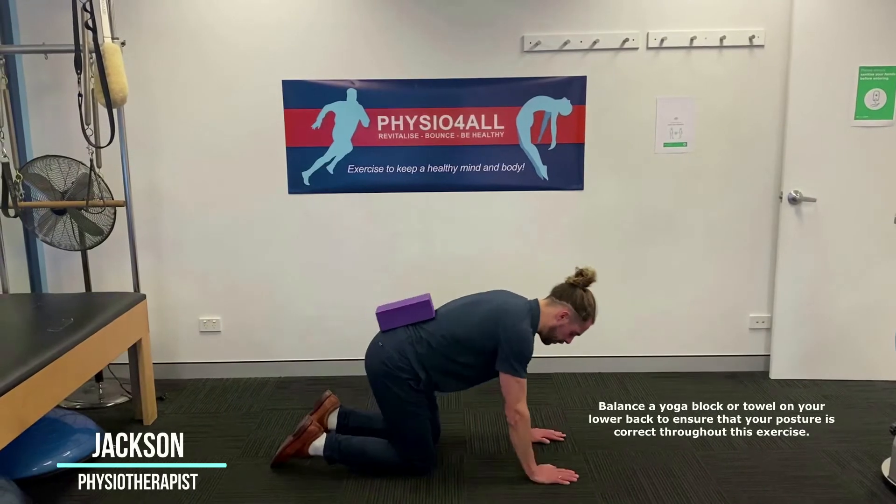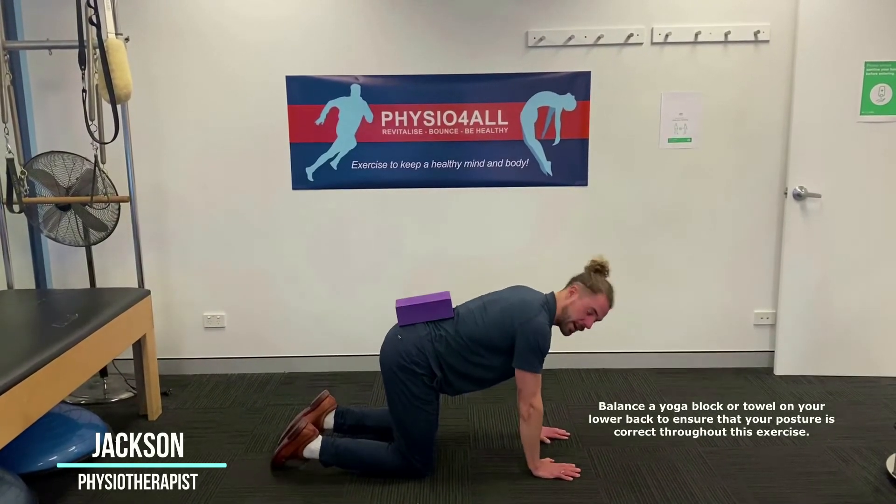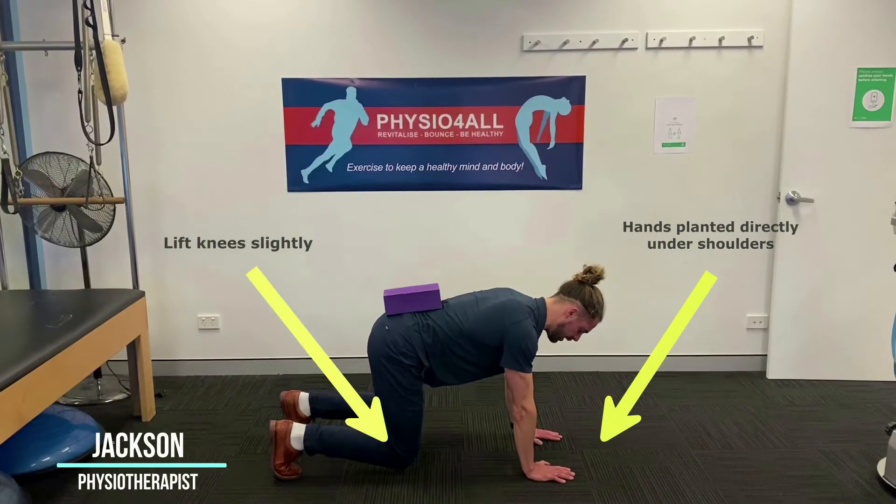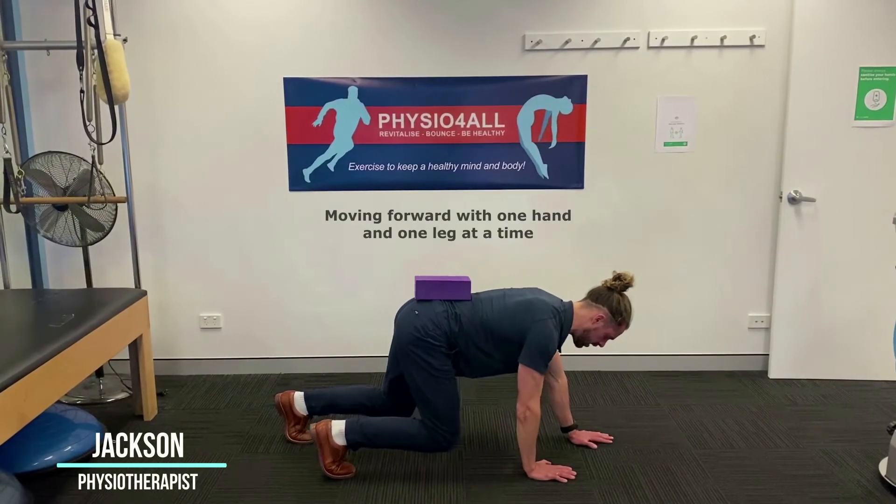So I'm going to put that block on my back, setting myself up so hands under my shoulders, knees under my hips, just lifting my knees just off the ground.